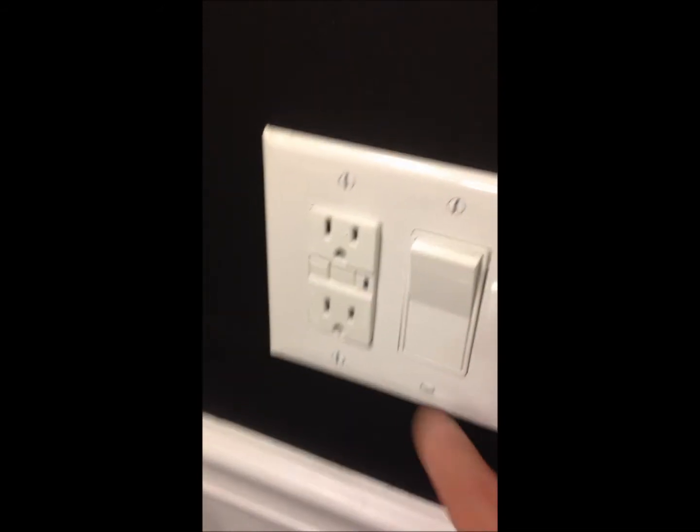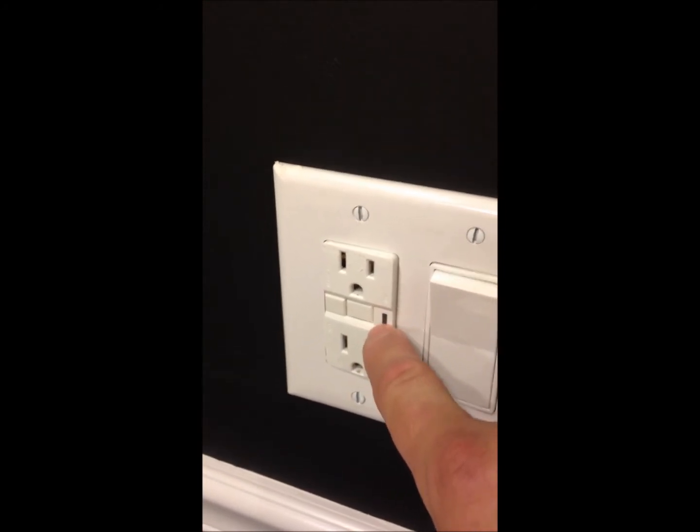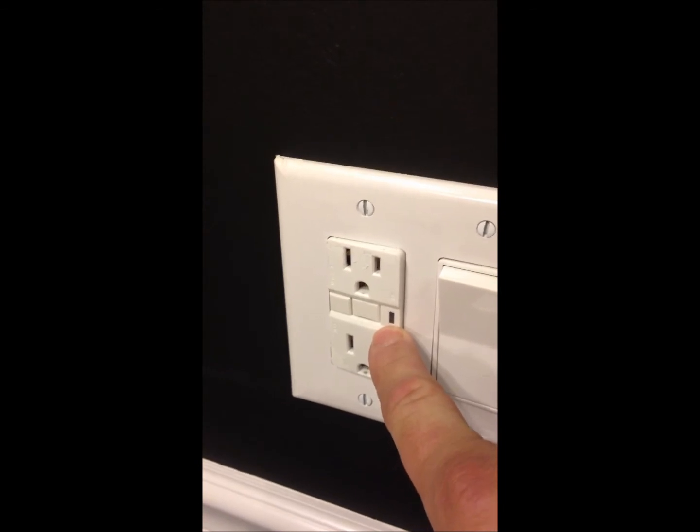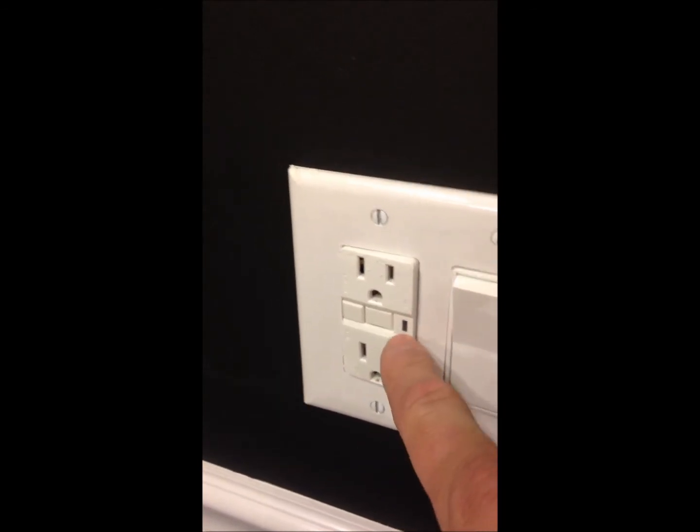There are a couple of different kinds. They all have test buttons now. This one doesn't have a light on while it's working. Some have a little green light and some don't — this one does not.